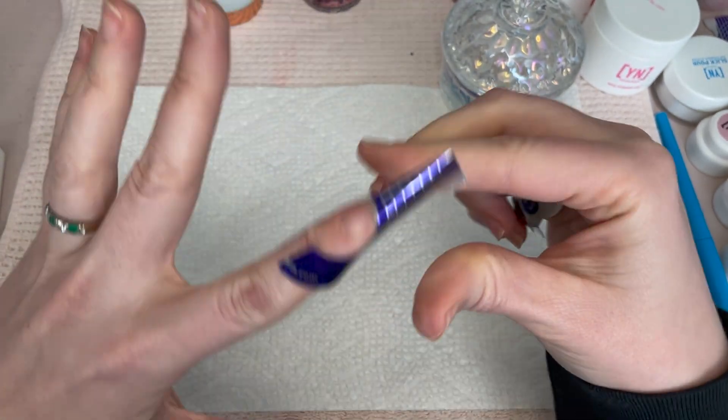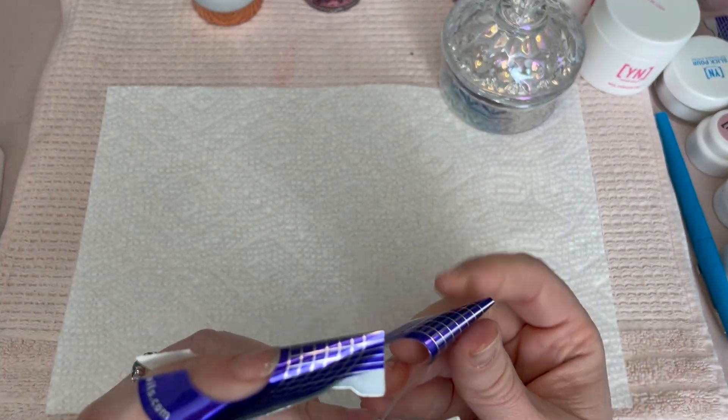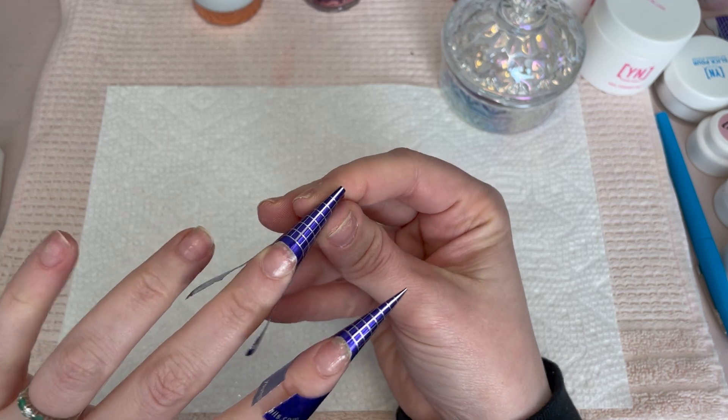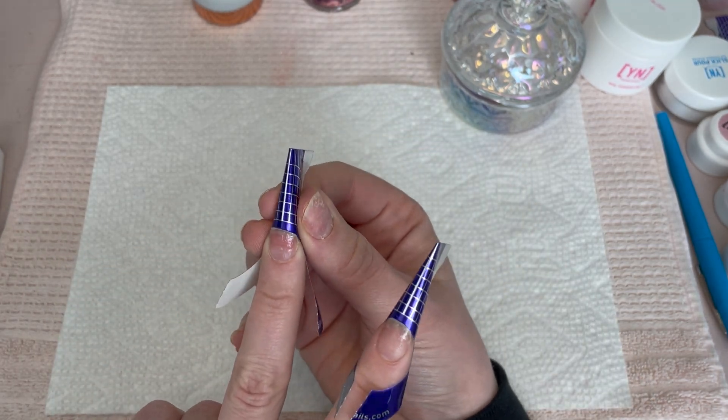Now I'm going in with my forms, which I feel like I'm kind of getting the hang of, but they're still kind of a love-hate relationship. I will say that it's easier for me to do a stiletto nail when you're sculpting from a form.